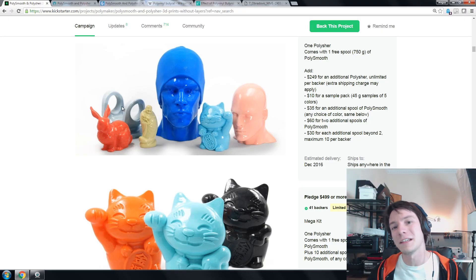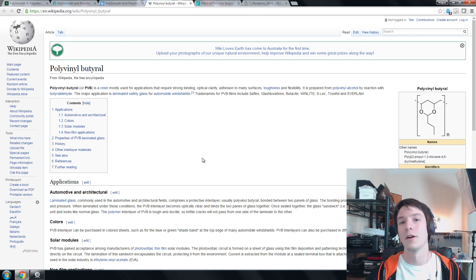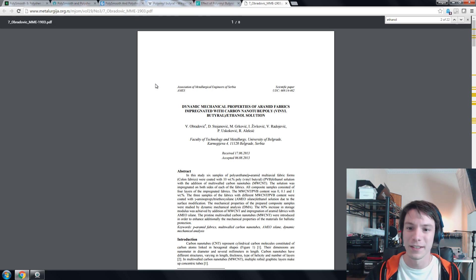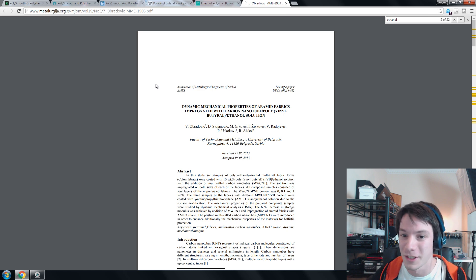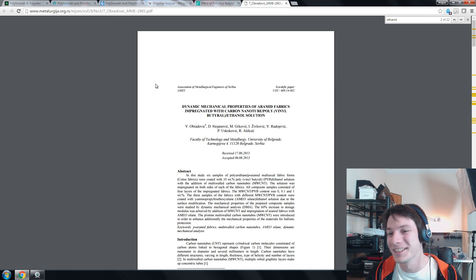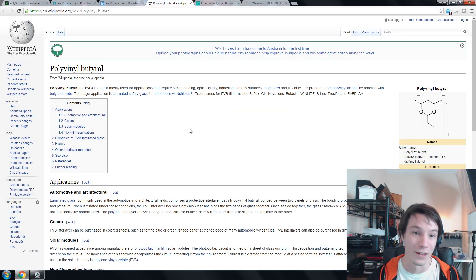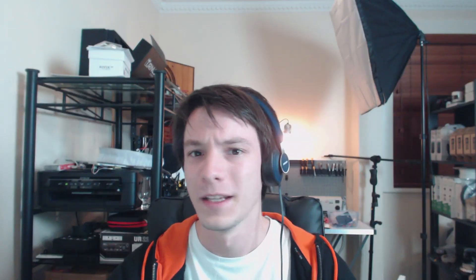I did a little bit of research into it. This PVB appears to be a material called polyvinyl butyral. I'm quite familiar with PVC — polyvinyl chloride — but not very familiar with this one. It looks quite tough and quite common in industry. I did a bit of research into what solvents will affect it and found a paper from the Association of Metallurgical Engineers of Serbia doing some work with carbon nanotubes. The paper indicates they are using a polyvinyl butyral ethanol solution, which confirms that you can dissolve it in ethanol.